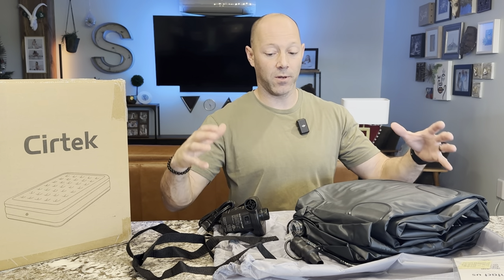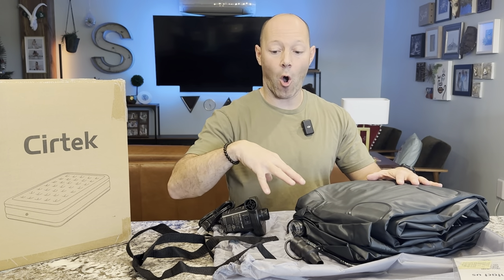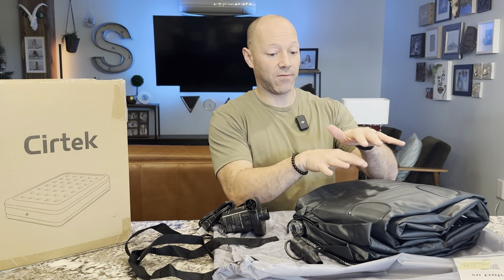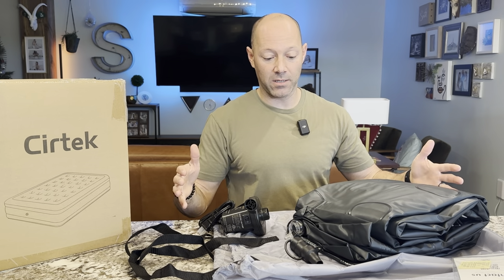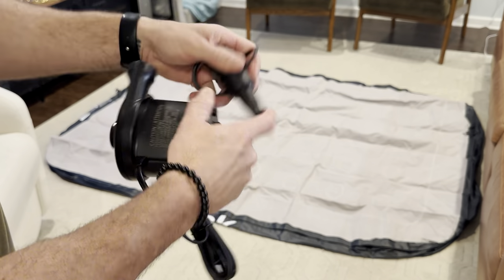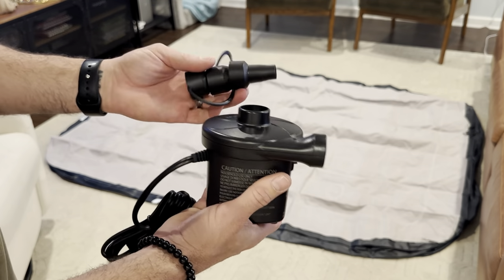So when I go camping or if I use it for movie night, which is what I'm going to do in a minute when I pump it up, I can put it all in the bag and save it right here — all in one, all together.